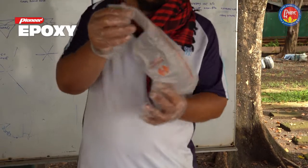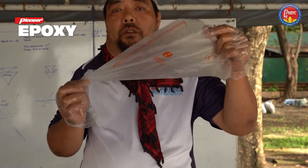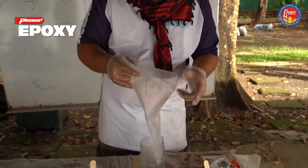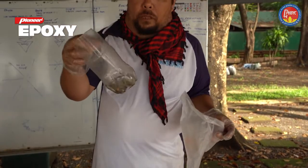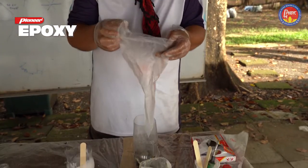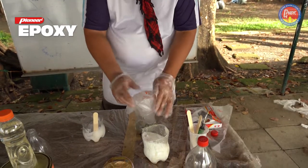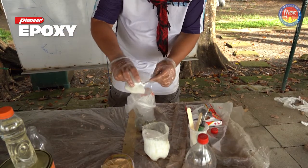For easy dispensing, we're going to use these pastry bags, which are included in your kit — these are used for decorating cakes. You're going to put the epoxy in here and dispense it on the areas that will be requiring glue. This is just another repurposed soda bottle with rocks to give it some weight. Put the bag here and transfer the epoxy into the piping bag.